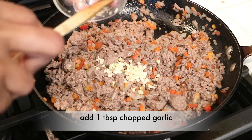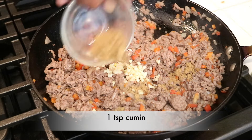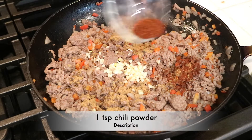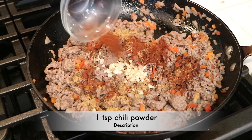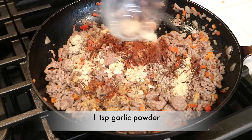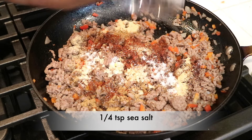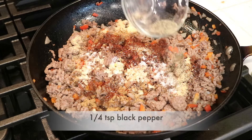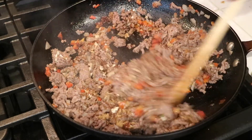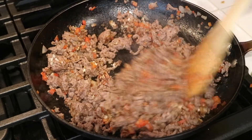Now it's time to add some flavor. I have a tablespoon of chopped garlic, one teaspoon of cumin, a teaspoon of chili powder, a teaspoon of garlic powder, a fourth of a teaspoon of sea salt, and a fourth of a teaspoon of black pepper. I'm just going to mix everything together, let it cook for a couple more minutes, and then take it off the heat.